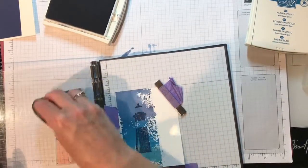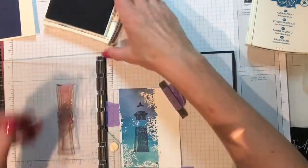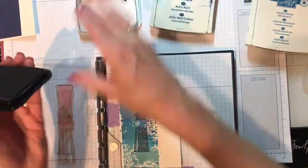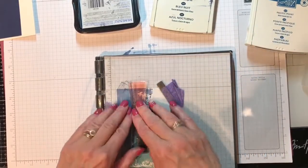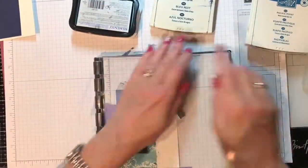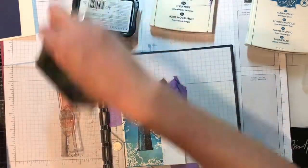All I'm going to do is take this door and switch it around — gesundheit Randy, that was my husband — and now the second layer of the lighthouse is all ready to go. I'm going to be using Memento Tuxedo Black ink. It should be lined up perfectly. Really give it some CPR so we can see the definition. There we go — now we're cooking with fire!